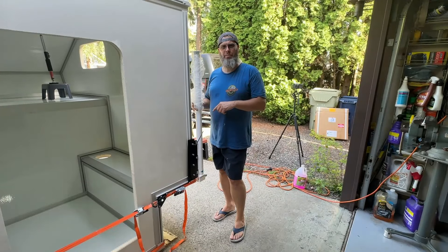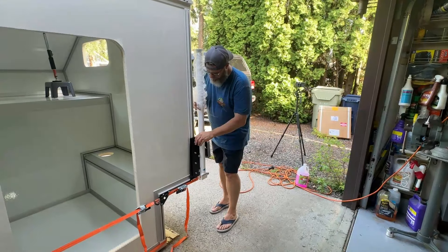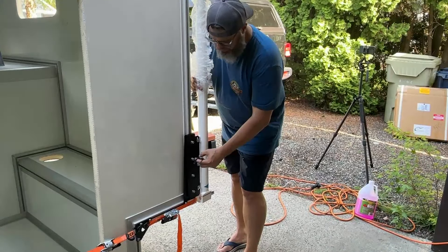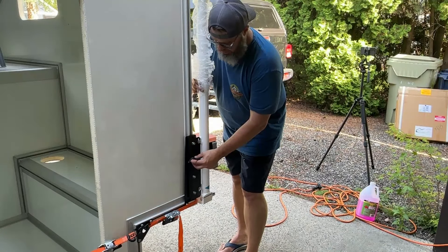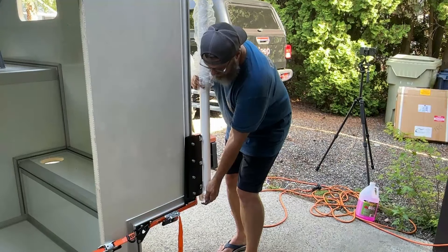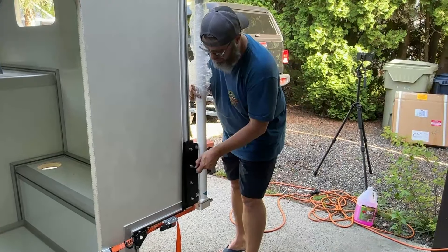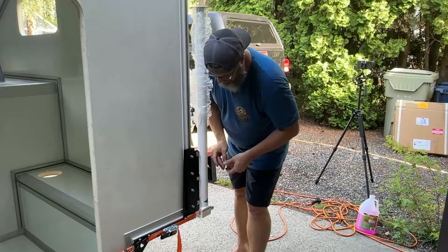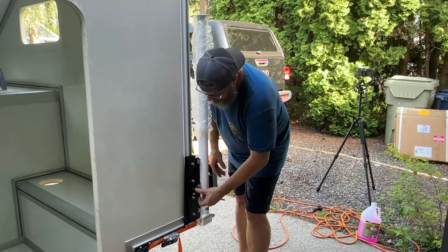After you have your camper jacks done, you're going to need to loosen just a tiny bit to get the centering alignment bushing just right with the plate so it will fall in place. Just a quick little loosen, find it, get it seated, double check your pin insertion, and away you go.